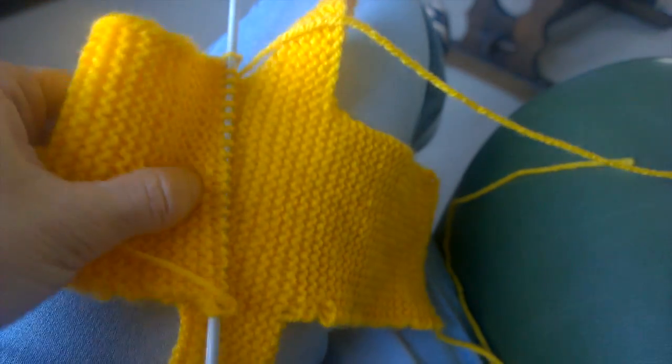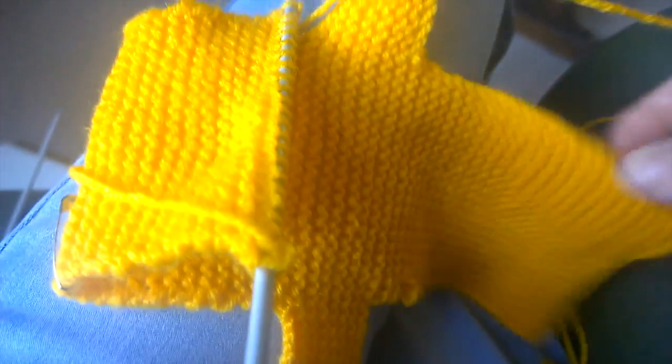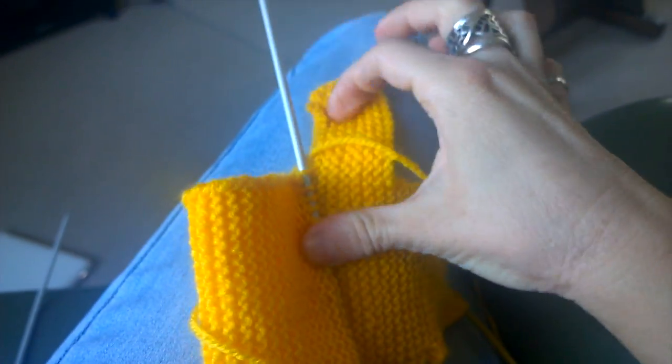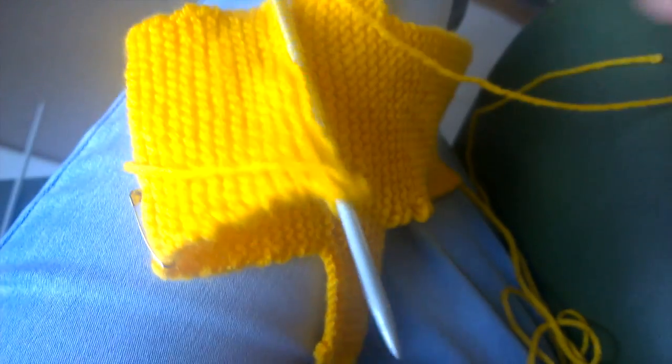You do it backwards the second time around — the second half. But it's easy once you get used to it. The easiest way is just to knit in one piece.